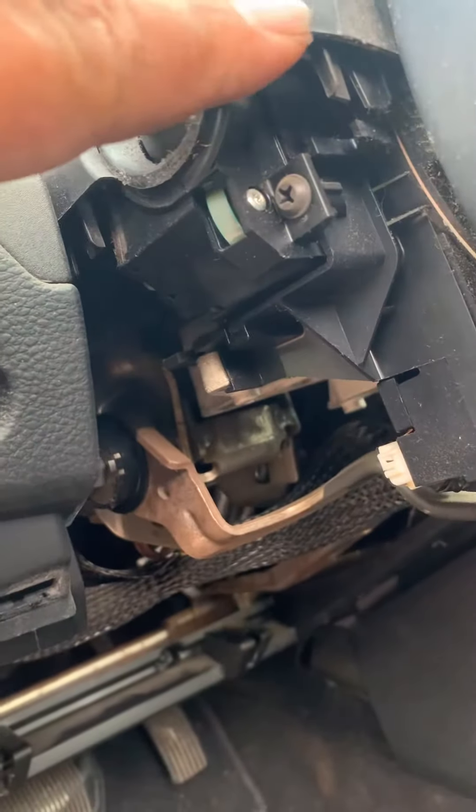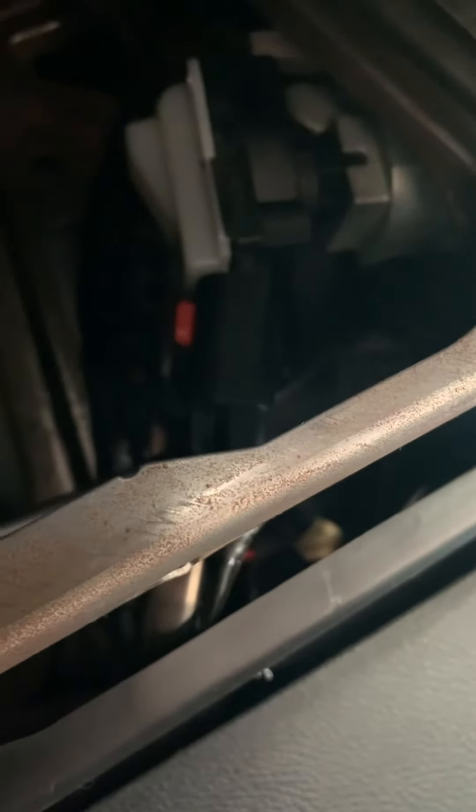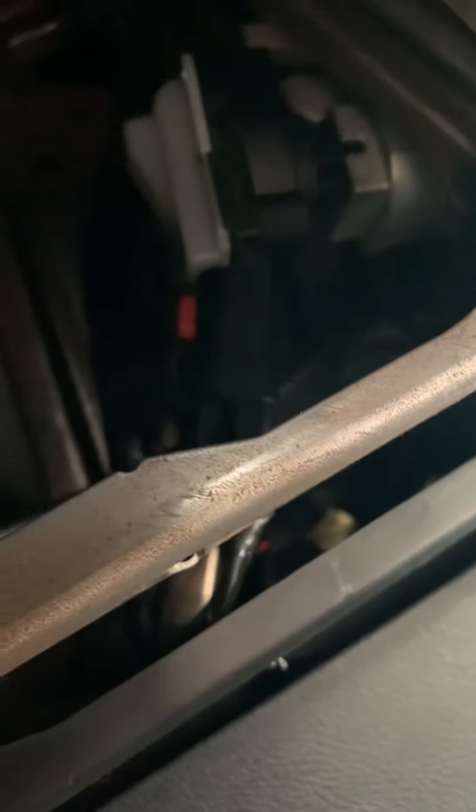It'll drop that cover as well — you could take it off from here. After you get that off, right there with that white — that's your ignition switch. There are two little clips on the side that you have to push in, and the connector has a security thing.